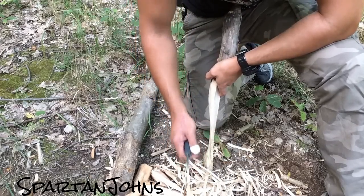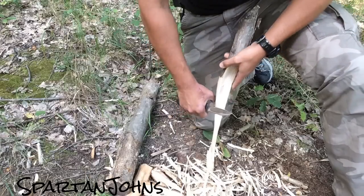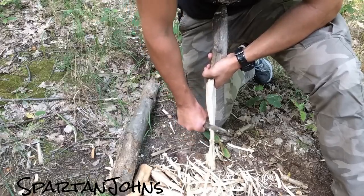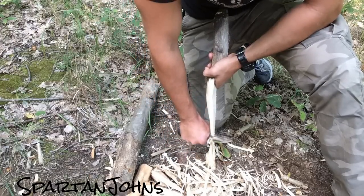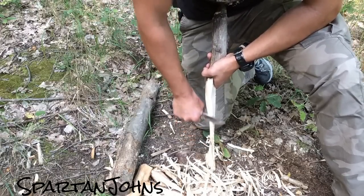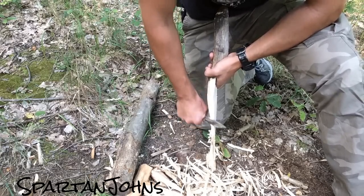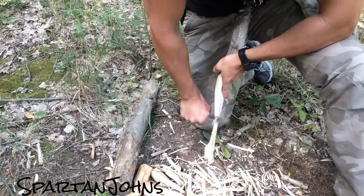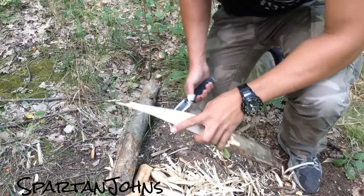Now, except for some shavings that ran downhill, this is it. If you want to make nice shavings that you could light with your ferro rod, you really don't need pressure or squeezing the knife hard. All you need is control — hold the knife loosely and know where your edge angle is, where the knife starts biting into the wood, and just very lightly shave off the wood.